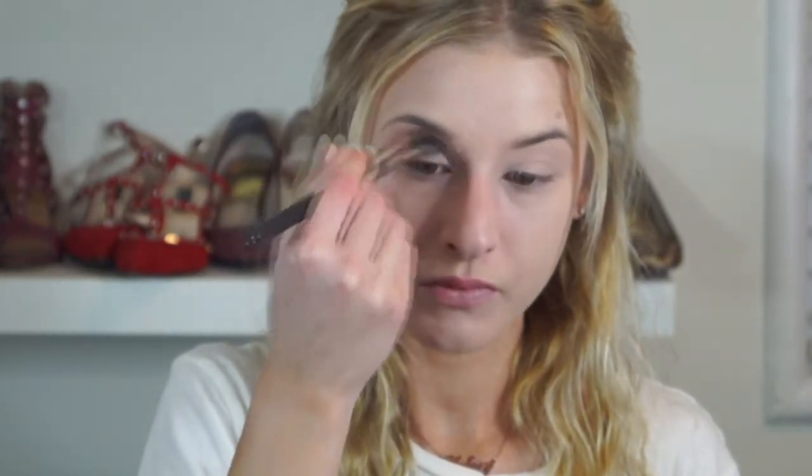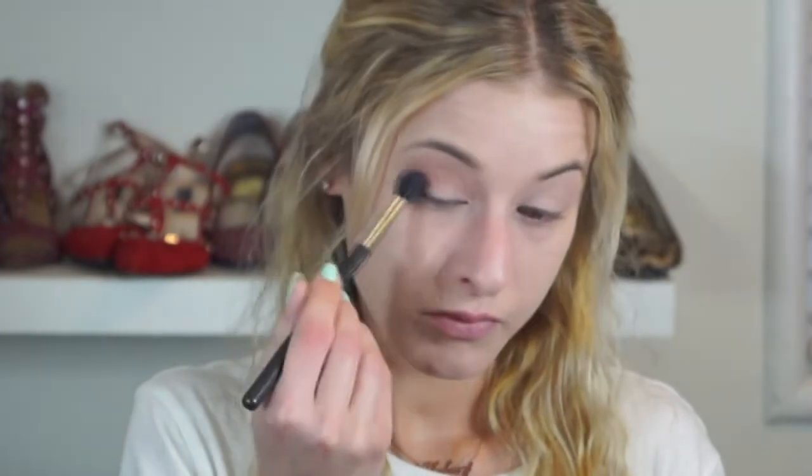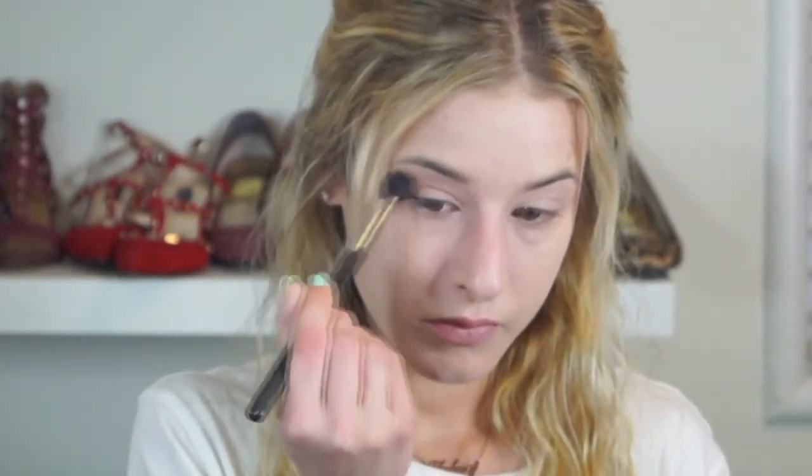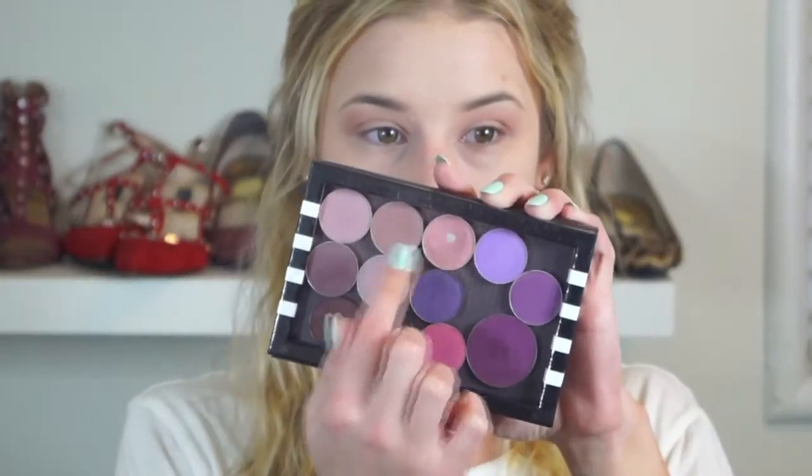First thing I did to start off this eye look was prime my eyes with Mac's Painterly Paint Pot, then set it with a Mac Studio Fix powder in my shade. Then I'm using my big fluffy Mac brush and Mac Soft Brown eyeshadow to blend in as a transition shade in my upper crease, winging it out on the sides. I'm being very messy about it because it's all going to be covered up anyway — it's just our transition shade.